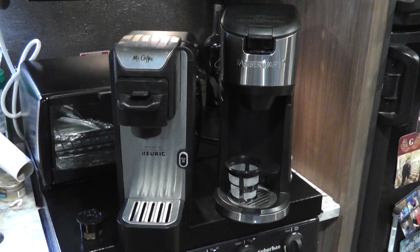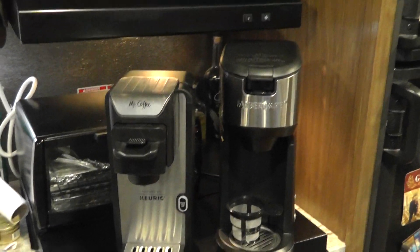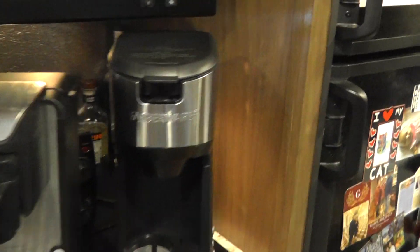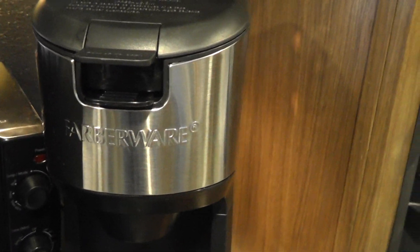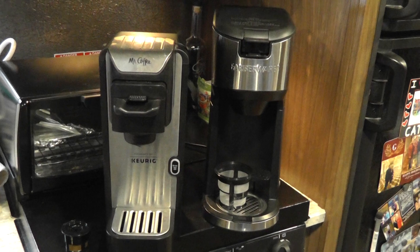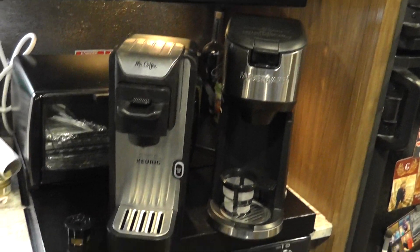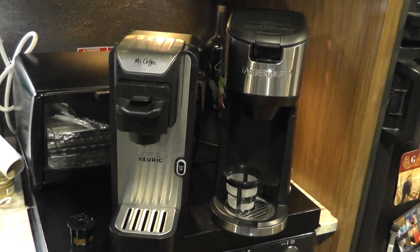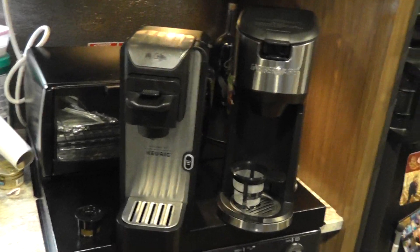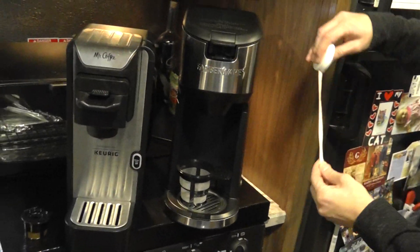This is a real-life comparison and review of two single K-Cup coffee makers: a Mr. Coffee K-Cup, which actually says Keurig on it, and a Farberware, purchased at Walmart. Size-wise, the Mr. Coffee is a little bit shorter, a little bit trimmer, and a little bit less depth than the Farberware. Can you get the tape measure please?